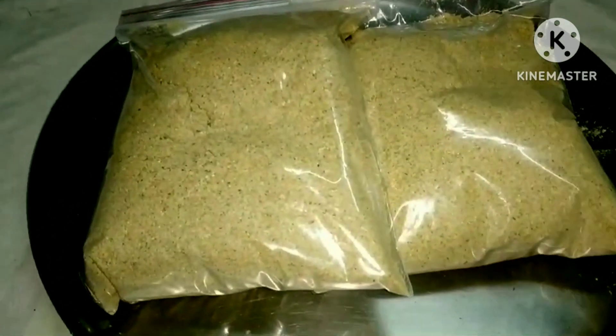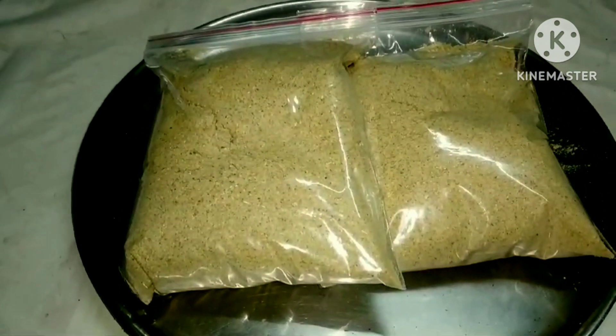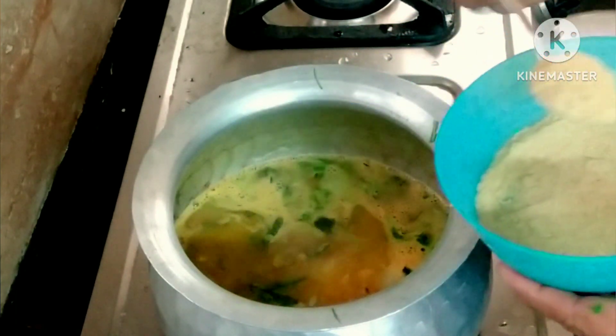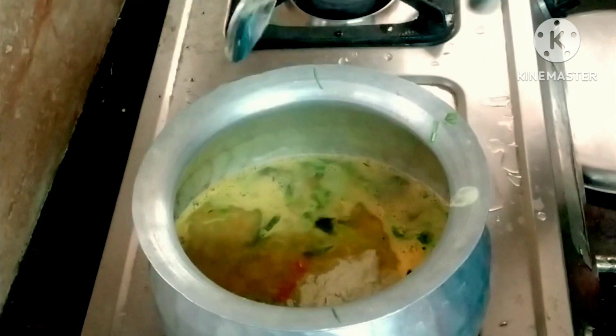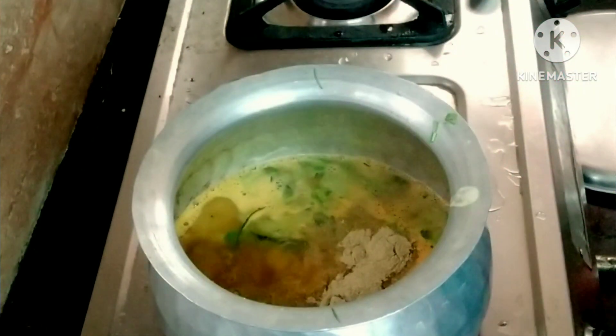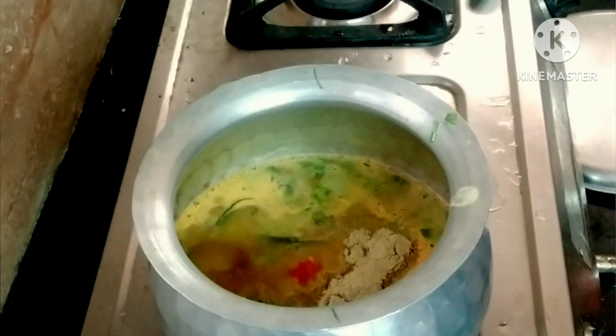We will put the powder in the first place. The powder is used as a powder. We will start with all the powder and keep the powder in the first place. So, can we create all the powder?